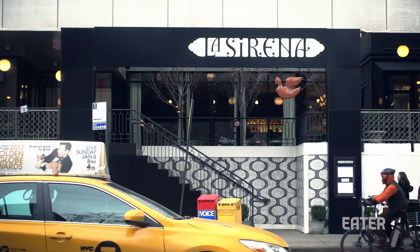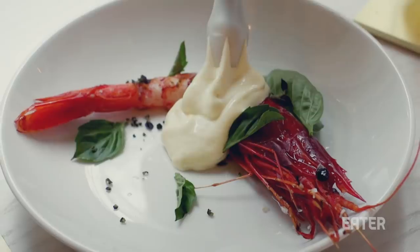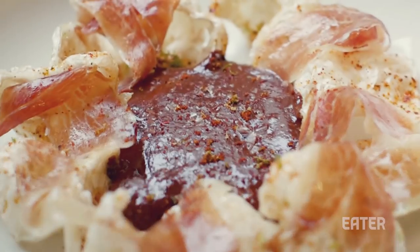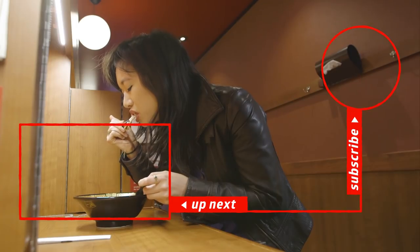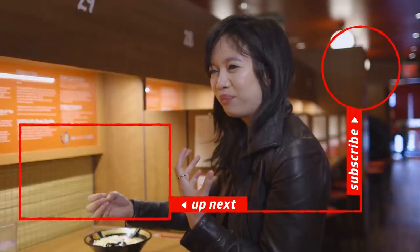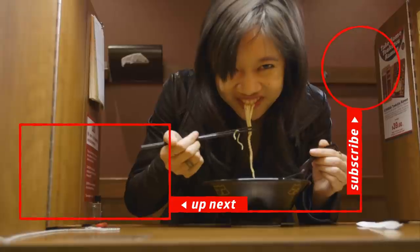Anthony Sasso's menu definitely brings a new interesting aspect to La Sirena. Sasso is almost nerdy, and just from reading the menu you can tell he put a lot of thought into making it appear as creative as possible. Thanks for watching. I want to keep going even though it is rich and flavorful and enveloping and so warm.